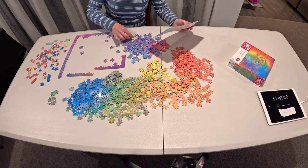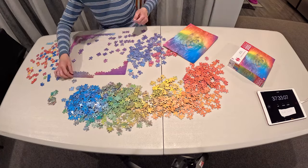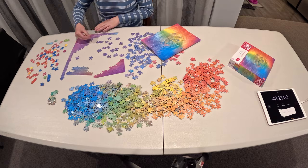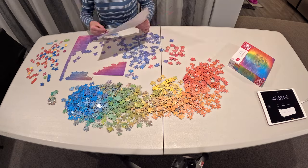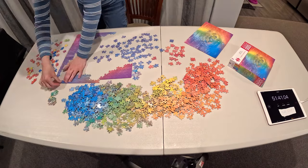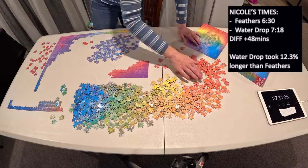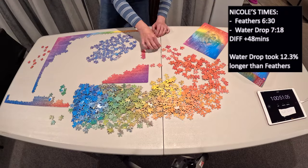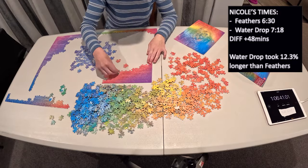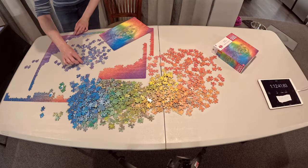I'll let you watch the time lapse while I talk about my friend Nicole. She's in Australia and has the same three jigsaw puzzles, same brand, everything. I asked her to just puzzle them as normal — she always does a full sort and then assembles. She times herself just for curiosity but she doesn't speed puzzle. Her time for the feathers was six hours and 30 minutes. For this one, the water drop, it took her seven hours and 18 minutes — a difference of 48 minutes. The water drop took her 12.3% longer than the feathers.